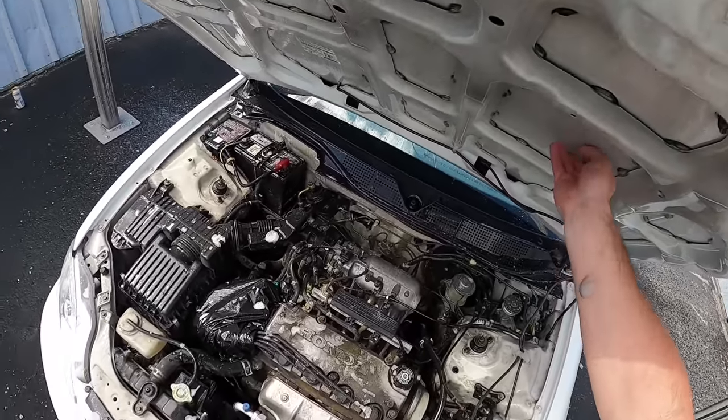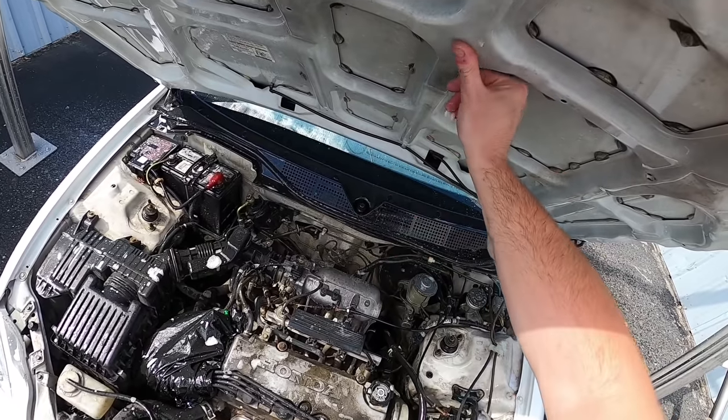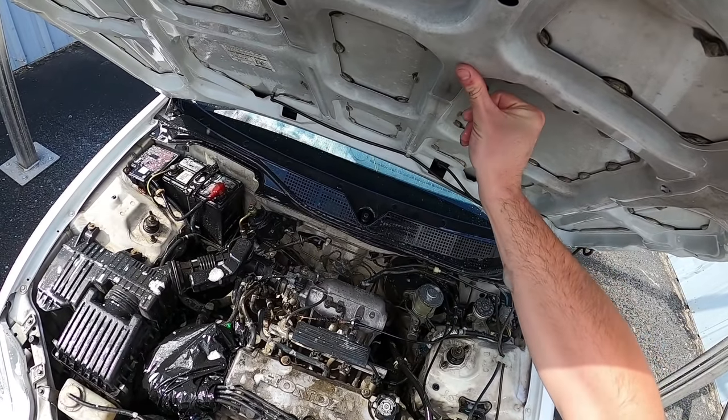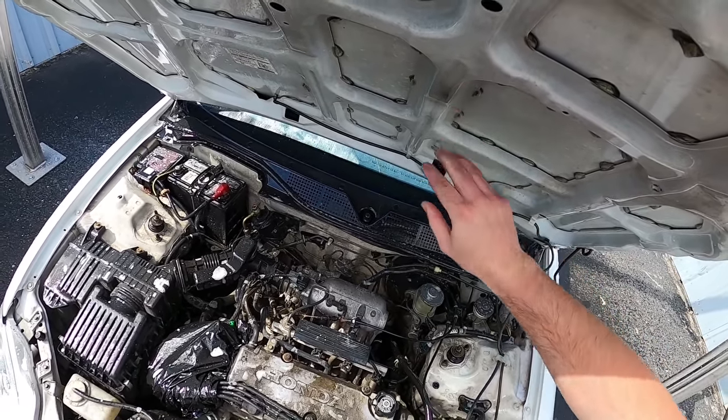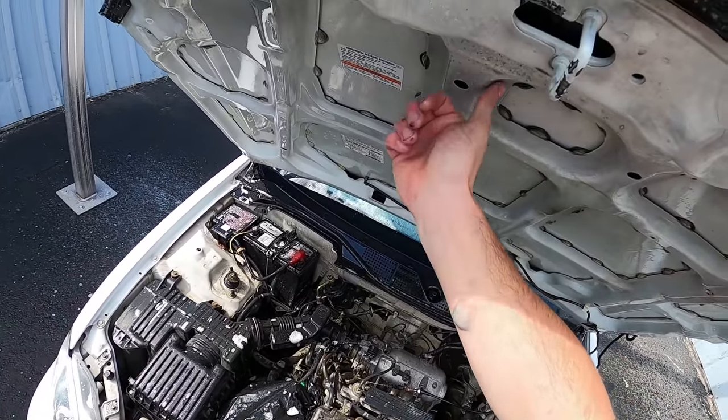I'll rinse it one more time before I finish. Honestly, I think it's just the quality of the paint they used on the underside. A lot of this might need something super strong, or it might just be primer — I have no idea.